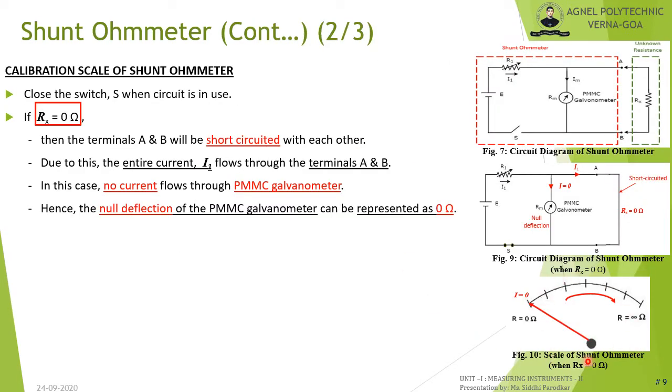To calibrate the shunt ohmmeter, close switch S. When Rx equals 0 ohm, terminals A and B are short-circuited, so the entire current I1 from the battery flows through the short-circuited path, which has the least resistance compared to the coil's internal resistance Rm. Hence no current flows through the PMMC galvanometer, producing null deflection, which is marked as 0 ohm on the scale.